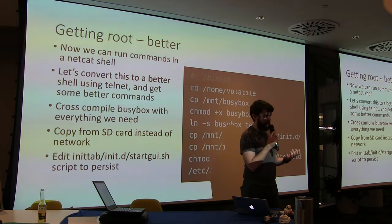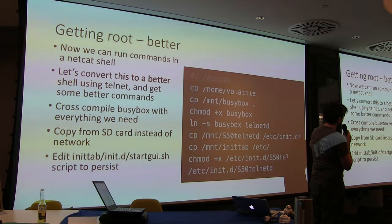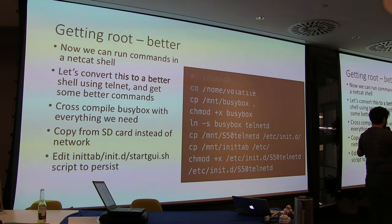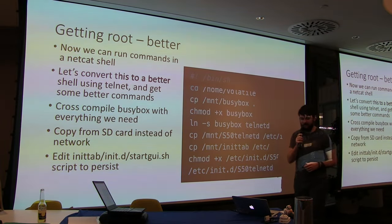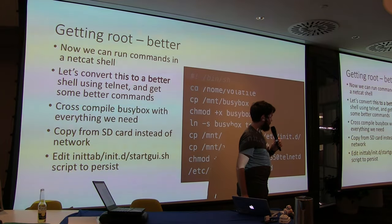We wanted a much better shell. We cross-compiled BusyBox, added Telnet into it since it was missing, then modified the device so that the init scripts start Telnet on startup. Now we have a permanent shell onto the device — root access — but we can do better than that.